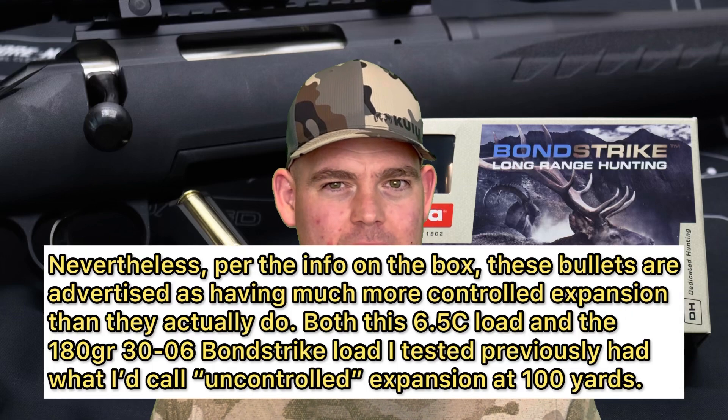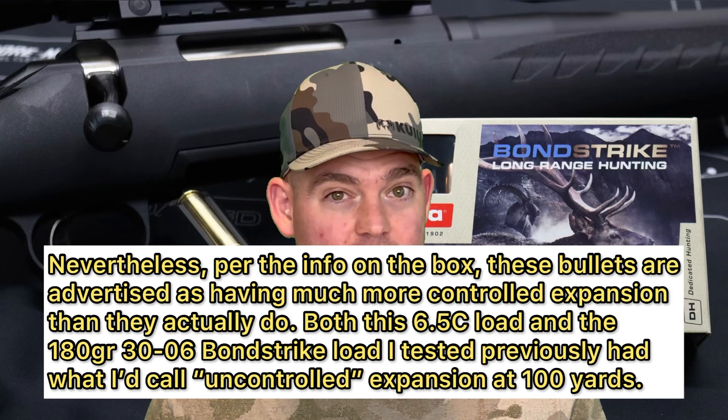Final thoughts on the Norma Bondstrike 143-grain load out of the 6.5 Creedmoor: weight retention was pretty good — not as high as I would have liked from a bonded bullet, but we have to remember the Bondstrike is meant as a longer-range bullet. At 100 yards we're probably going to see less weight retention and more massive expansion, which leads into expansion — it was absolutely catastrophic. We had that one bullet that looked like the T-1000 out of Terminator 2. I have no doubt that if our impact distance was farther, we wouldn't have seen such ridiculous expansion — we would have seen higher weight retention and probably deeper penetration.